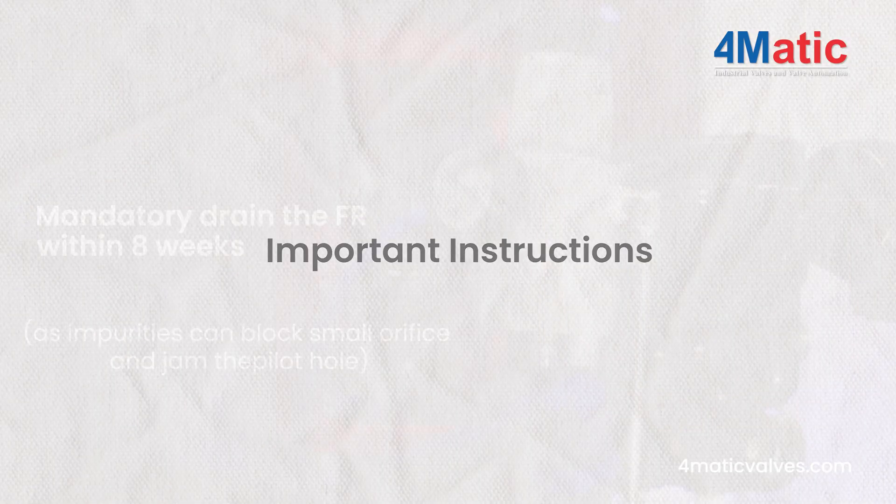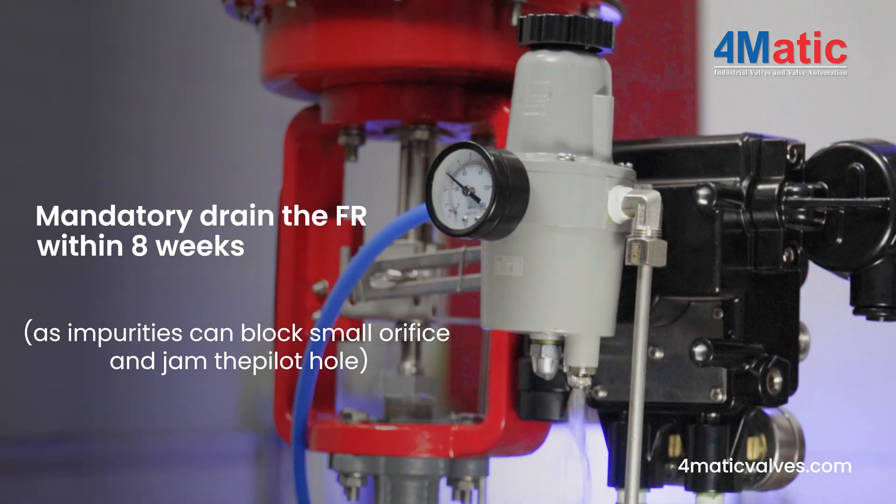Important instructions: Mandatory drain the FR unit within 8 weeks, as impurities can block the small orifice and jam the pilot hole.